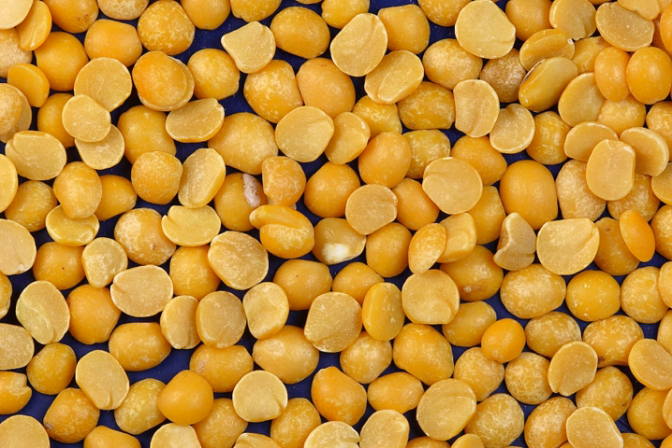The Indian toor dal (split pigeon peas) and chana dal (split yellow gram, or desi chickpeas) are commonly also referred to as peas, although they are from other legume species than Pisum sativum.